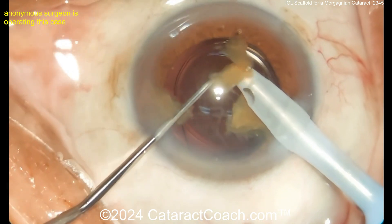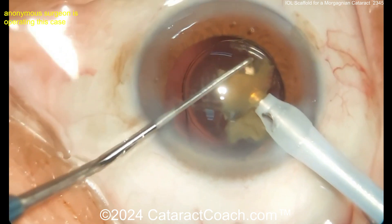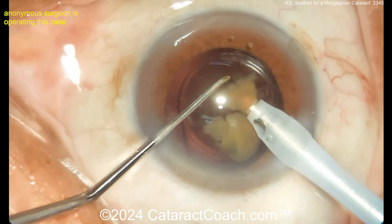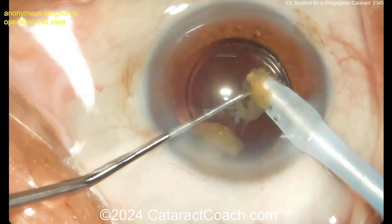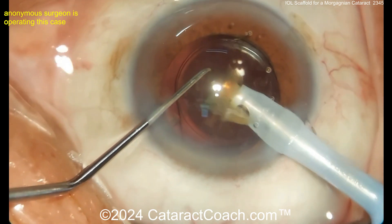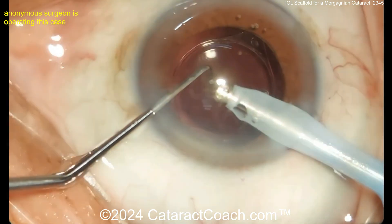Ensure that when you get the cataract out it's completely within the capsule bag — make sure that trailing haptic's in there too. Assuming this lens with a 6mm optic, which is pretty much our industry standard. Here come the last few pieces — a little bit of chamber balance. I'd probably increase your infusion pressure or decrease your aspiration flow rate to get a little more AC stability. I like the slow-motion technique here — just taking your time to remove that cataract. Great job for this anonymous surgeon.